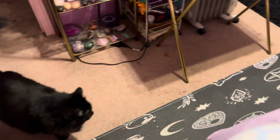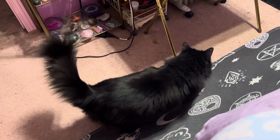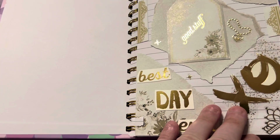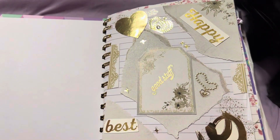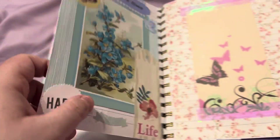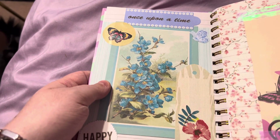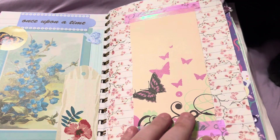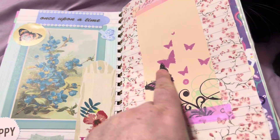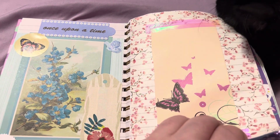And there's my other cat Sarah — hey Sarah bear! So the first layout, sorry about the wiggling, Buddy just wants to be near me. It's a gold theme and then we got like blue and butterflies.